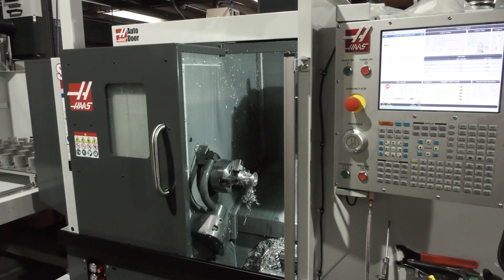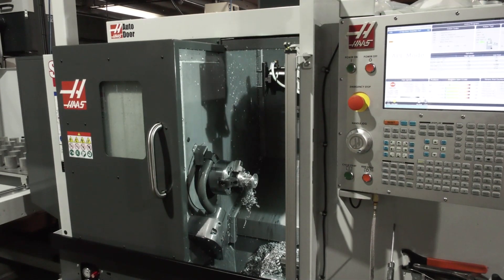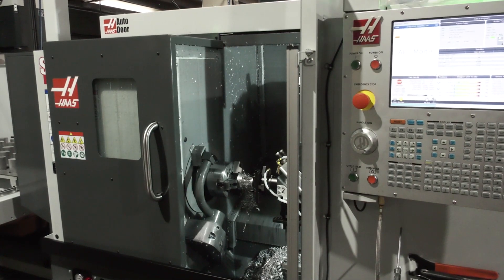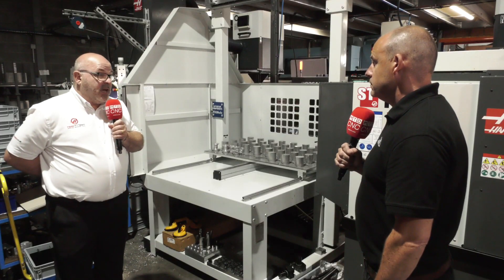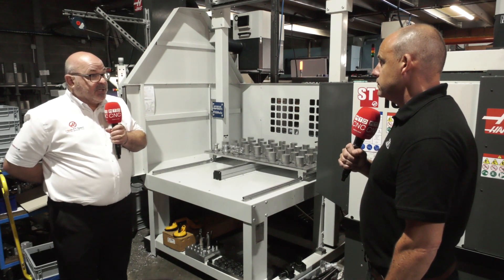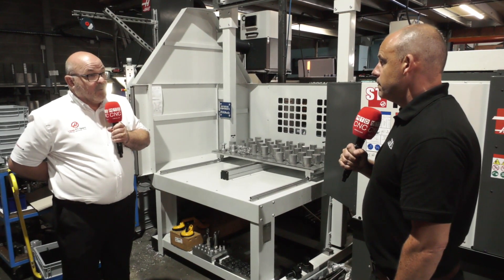And for those seeing this for the first time who might have machining centers — do you offer a similar solution, perhaps not a gantry, but something for those machines too? Yes, there are several automation solutions now. There are auto parts loaders for milling machines — you can view those on the HAS website. We've also got robotics: there's a HAS robot, and for a long time we've been able to interface third-party robots as well.